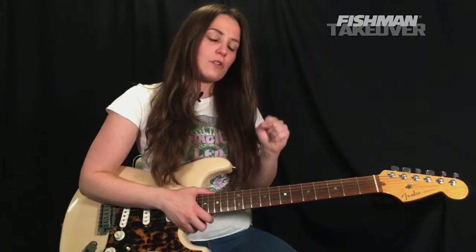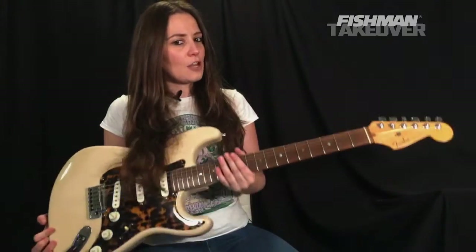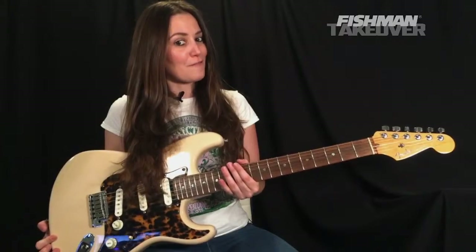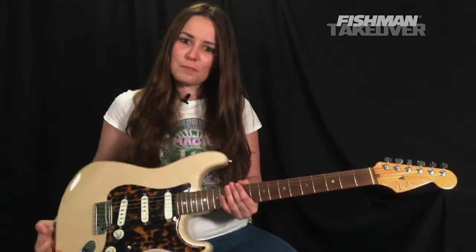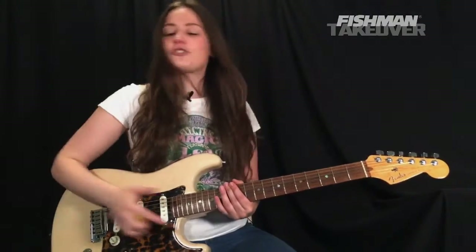Today's episode is pre-recorded, but don't worry, we're still going to have a lot of fun today. So get your electric guitar — I happen to have a Strat here with my Fishman Fluence pickups — get your electric guitar in standard tuning.